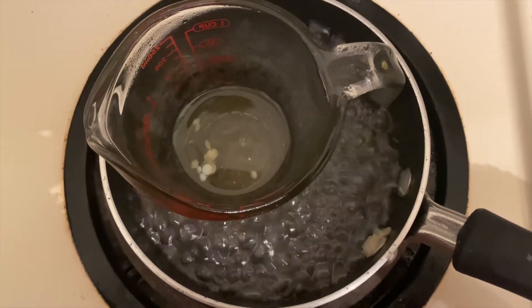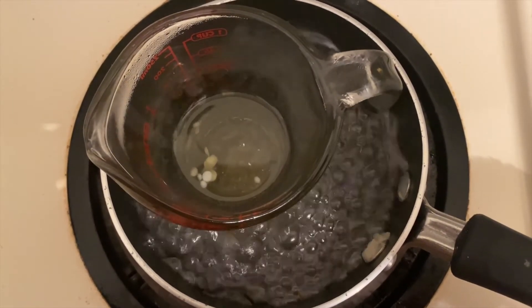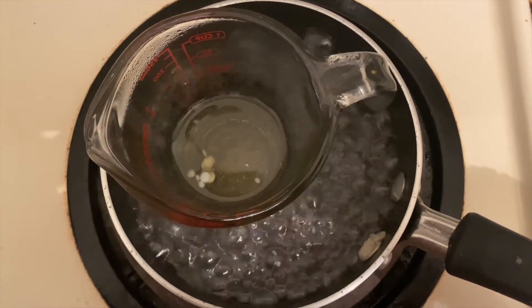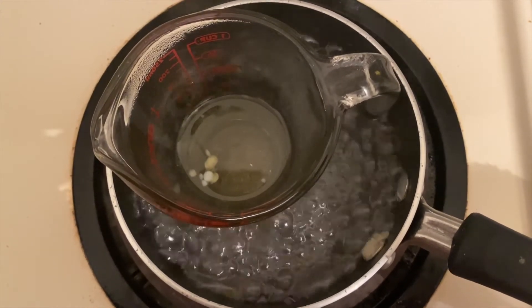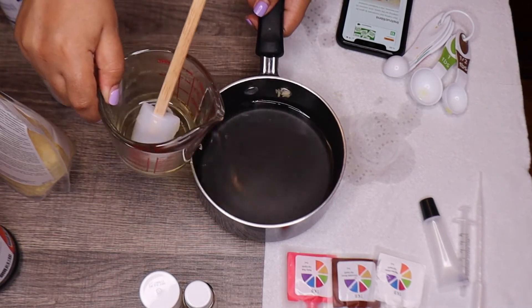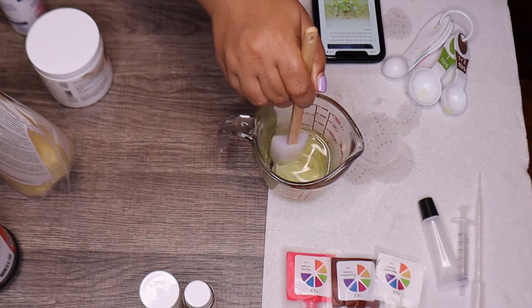I'm going to put the mixture in a mini pan with water and boil it to wait for the wax to melt. I placed the heat-proof container in the boiling water and it took about 10 minutes for the oils to melt. Now it's time for the cooling process — I'm going to remove it from the pot.